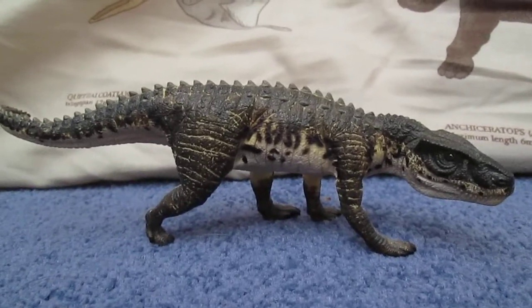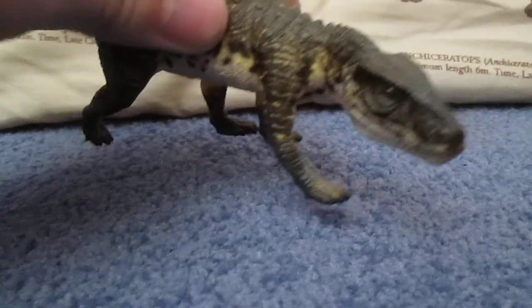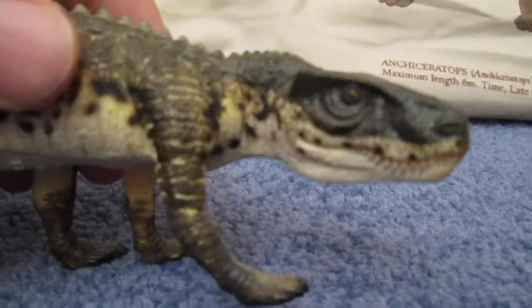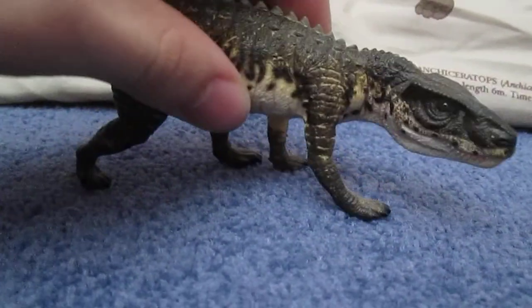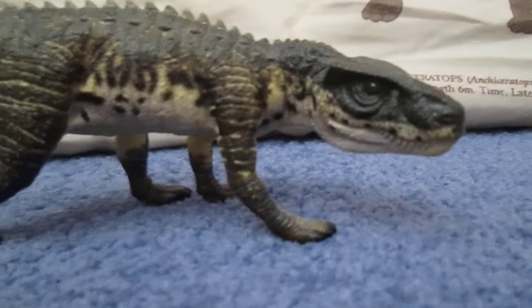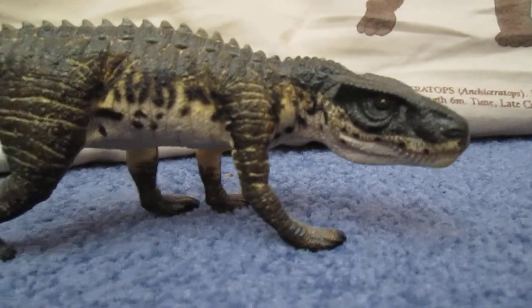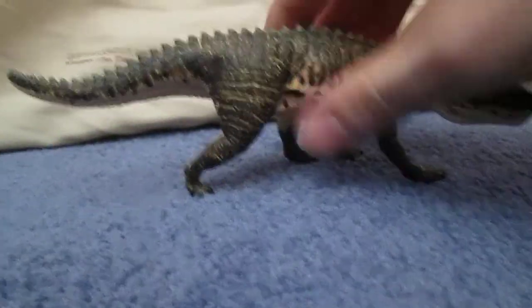Safari really went all out to choose an obscure species that is not often seen in toy companies. Granted, there was a Walking with Dinosaurs figure of a Postasuchus, but this one hands down beats it. I got this one about a year after it was made, on my birthday. This would probably go in my top 10 or even top 5 favourite models of my collection — I just love it. It is just a brilliant model.